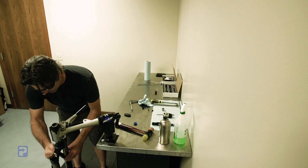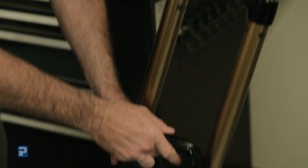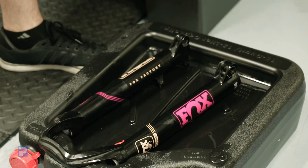And we're going to drop the lower legs. Depending on how much your fork has been used and when the last time it was serviced, this may or may not have a bunch of fluid that comes out. I'm going to set those aside for a second.